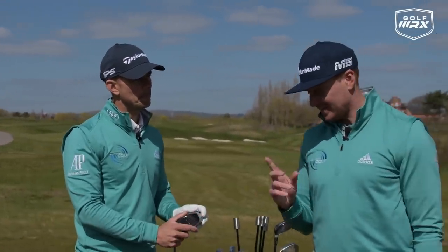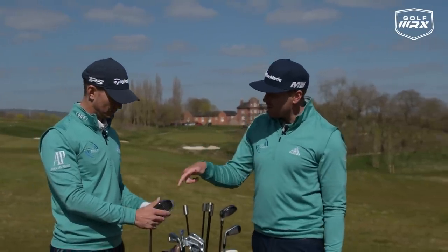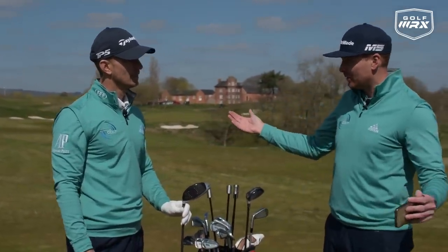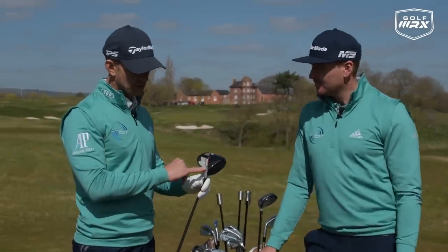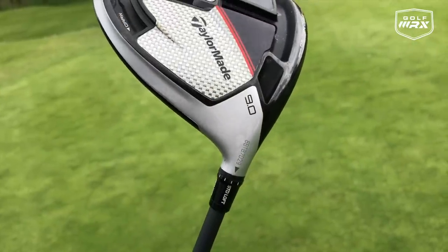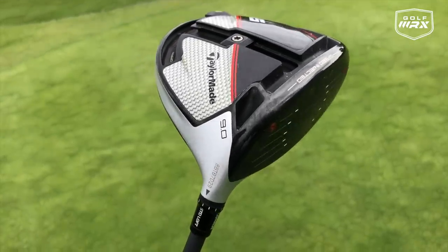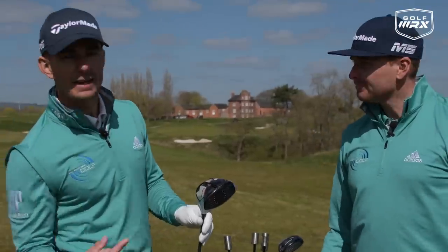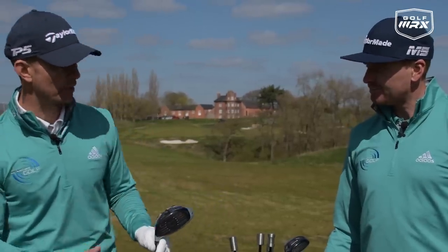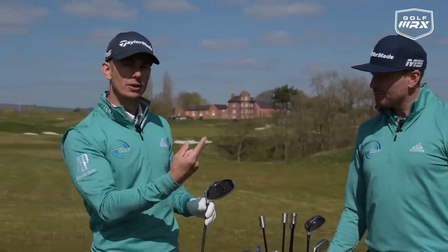It sounds strange to say, but with the setup of this, you've gone for a nine degree as opposed to a 10.5, which you've probably had since you started playing golf. The reason for this — and this is what's good about the fit — I've gone with nine degrees and a slightly stiffer shaft. Going nine degree, I'm almost forced to change my attack angle because it looks so low, so I really have to create the attack angle myself and increase the launch.